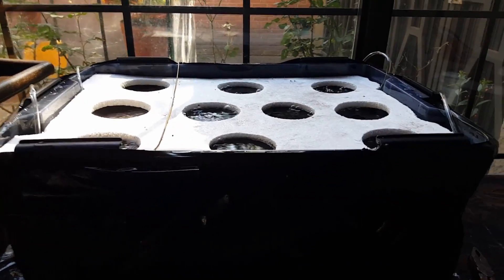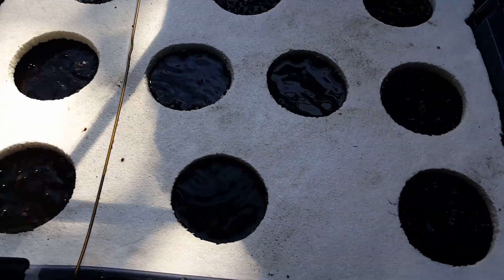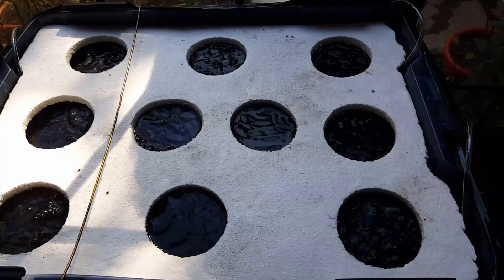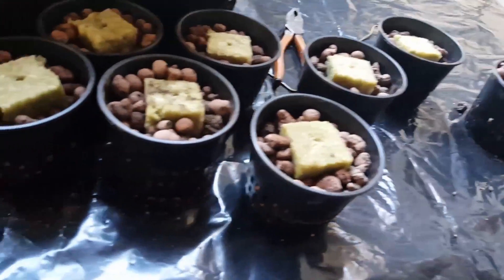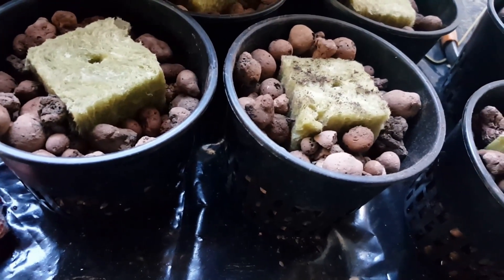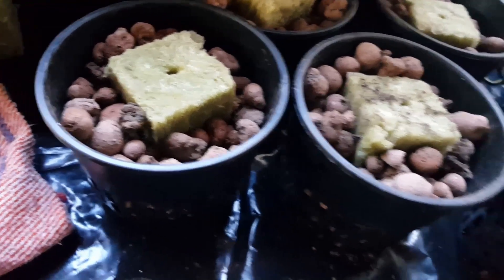We already placed all four air stones in our hydroponic floating roots system. Take a look at all those bubbles coming from the bottom of our container — this gives great oxygenation so our roots don't rot at all. The last thing is to make the flower pots with the gravel and the rock wool that we have here.